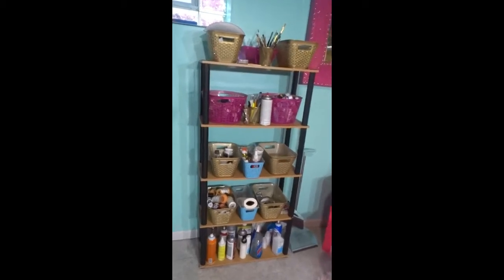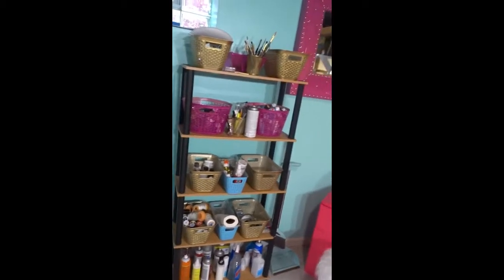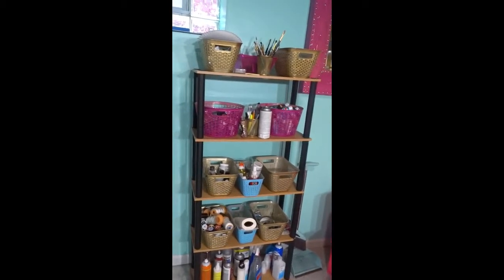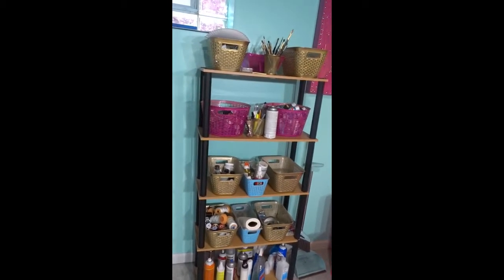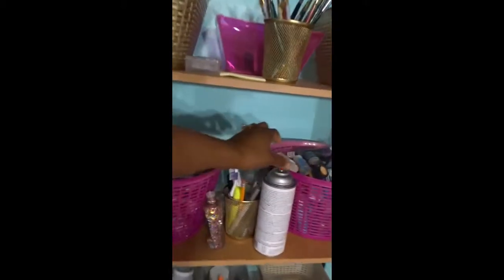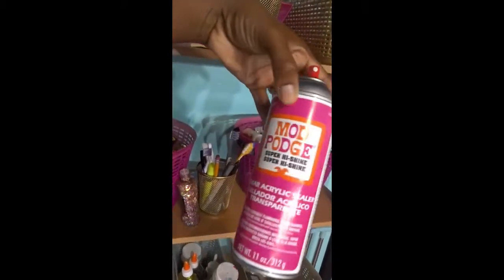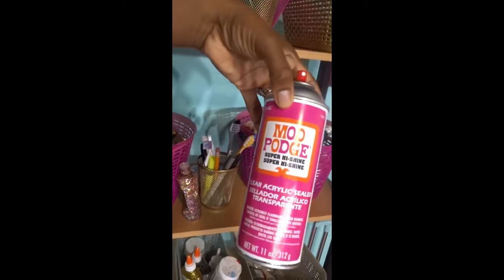Starting from this side — the baskets you see there, I changed the color of the baskets just by spray painting them the colors that I wanted. I pretty much spray painted them the colors of my room. I wanted my room to be extra bright, so I did the spray paint of the baby blue, the gold, and the pink baskets. You can get these baskets from the dollar store — you don't have to spend that much on them.